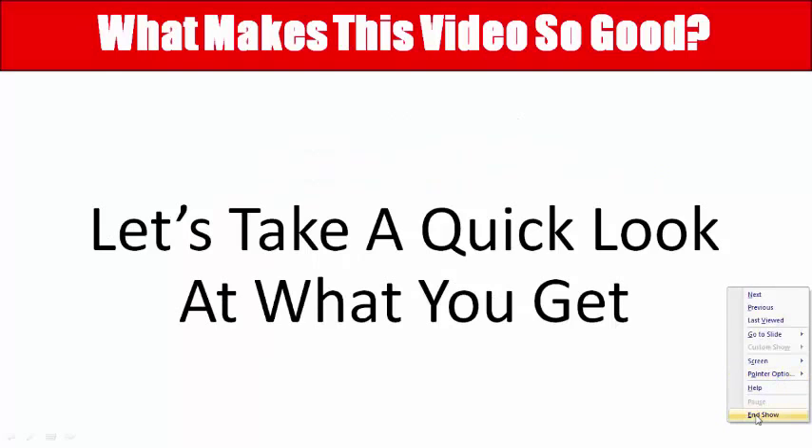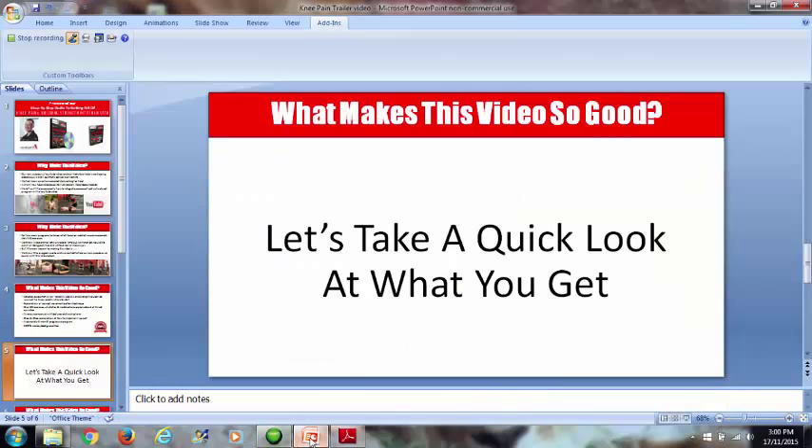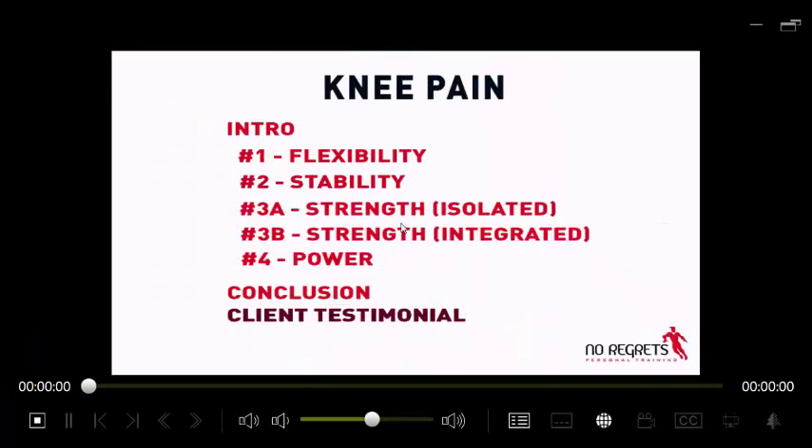Let's have a look at what you get so you can see exactly what's involved. First I'll show you the video — this is the intro, and everything is broken up into chapters: flexibility, stability, strength, isolated strength, integrated strength, power, and then a conclusion with a couple of testimonials from clients who have been through this problem. Let's click on the flexibility chapter.